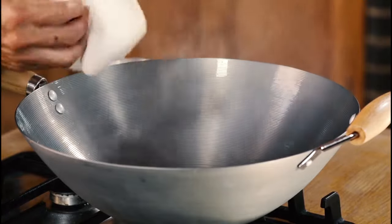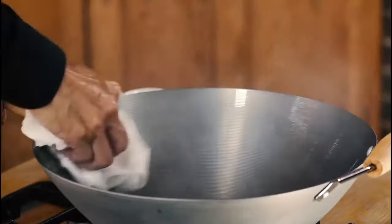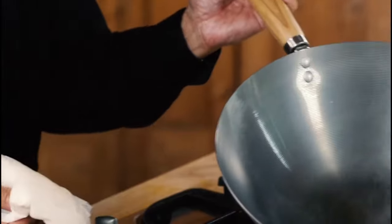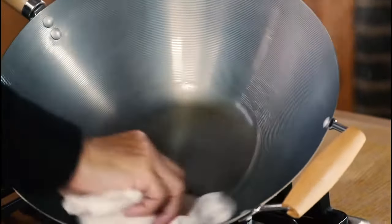Like this — that's fine. Let it sit on the heat for a few minutes. It doesn't matter if it smokes up like this. What will happen is, as the wok incorporates this oil, it will get nice and brown.